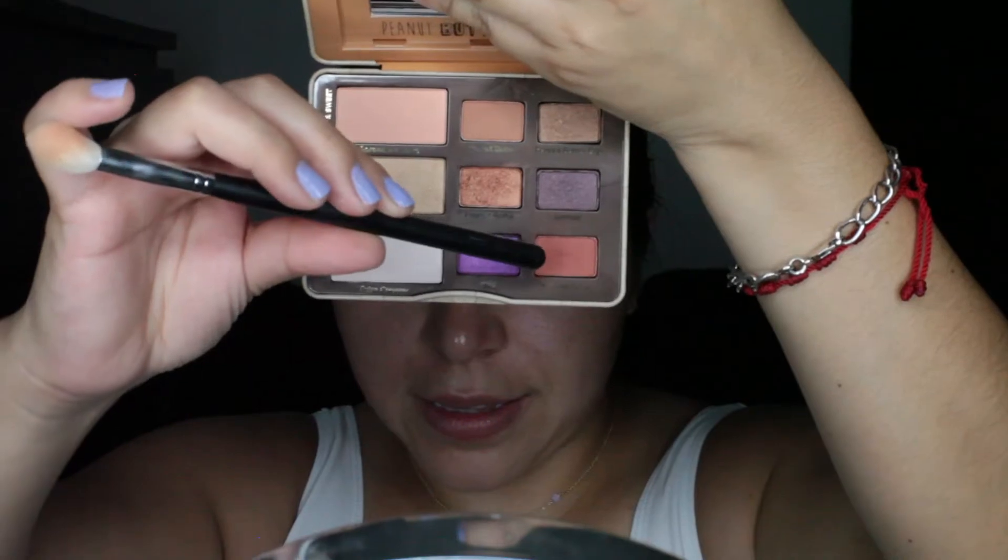For the second color, I just added a little bit more Nuts About You. You just have to blend, blend, blend, blend to get that soft finish. Then for the lids, I used Peanut Brittle and Peanut Butter Cup.